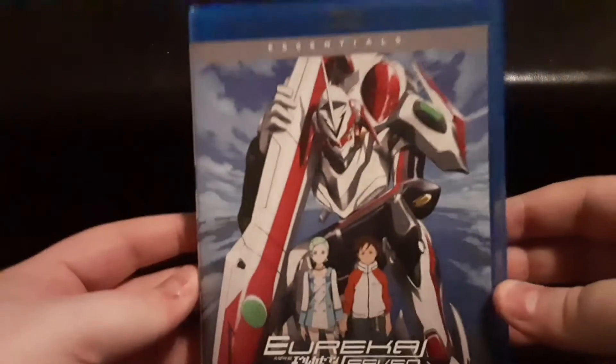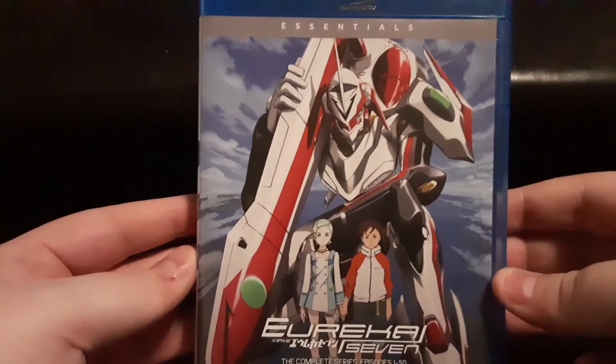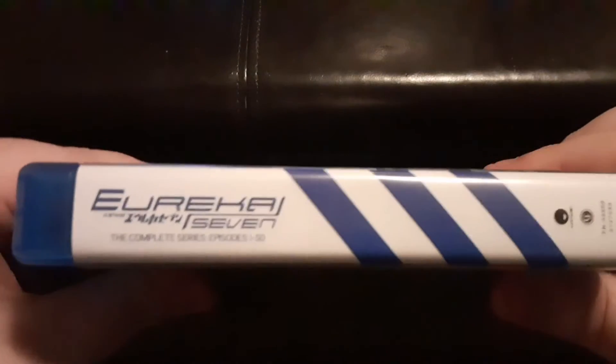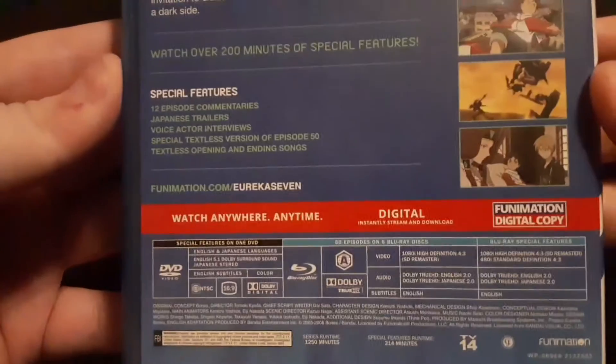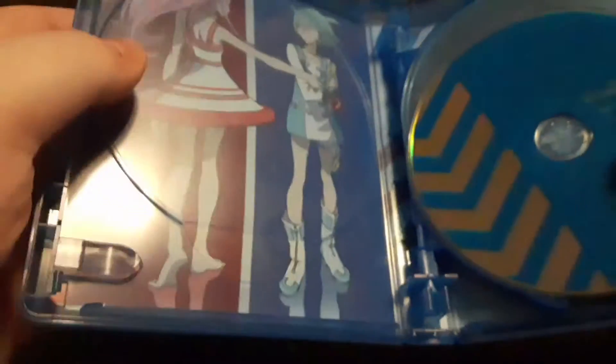Hello everybody and welcome to Soul Wonderland. I am your host Soul and today we take a look inside the essentials edition of Eureka 7, the original series, all 50 episodes on Blu-ray. Here is the cover, the spine, and the back — I'll zoom in here and then there — and then you open it up and you get this artwork.